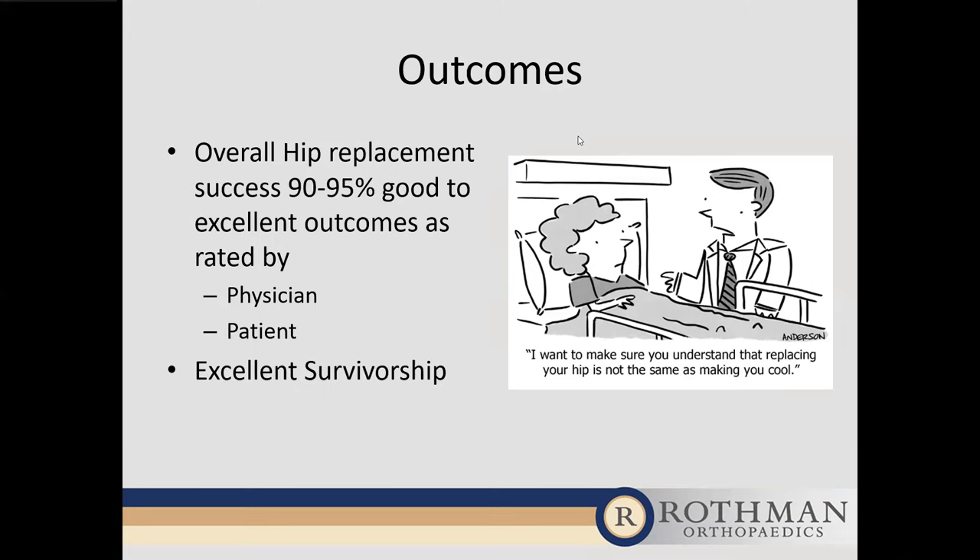Question: Is there a specific BMI necessary to be a candidate? There is. We know there is a dramatic increase in complications when BMI is over 40. In my practice and at Rothman as a whole, we require a BMI below 40. I look at it the same way as managing diabetes or clogged arteries — we need patients to be medically optimized for a good outcome. That's why we have that threshold.